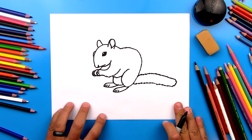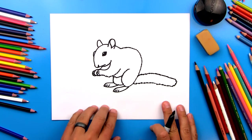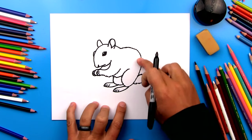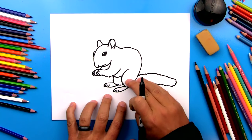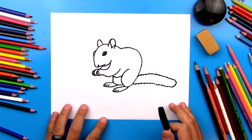We did it — we finished drawing our chipmunk! He looks really cool, but he's going to look so much better once we color him. We're going to add stripes and a fur texture so he looks super realistic. I am going to fast forward this part, but you guys can pause it at the end to match the same colors.